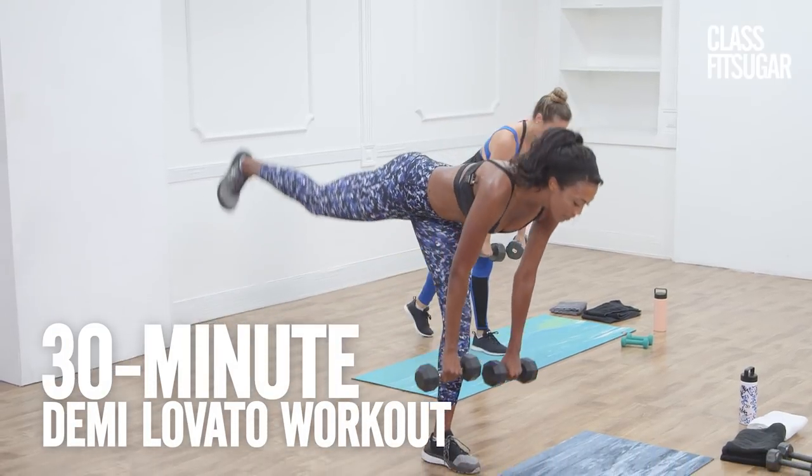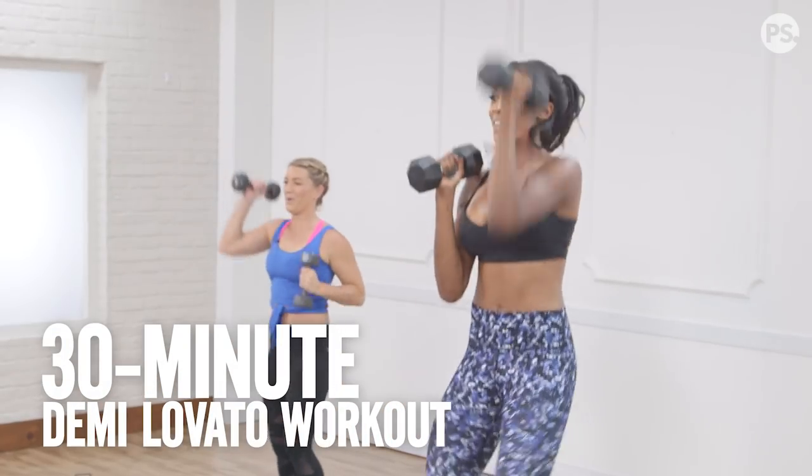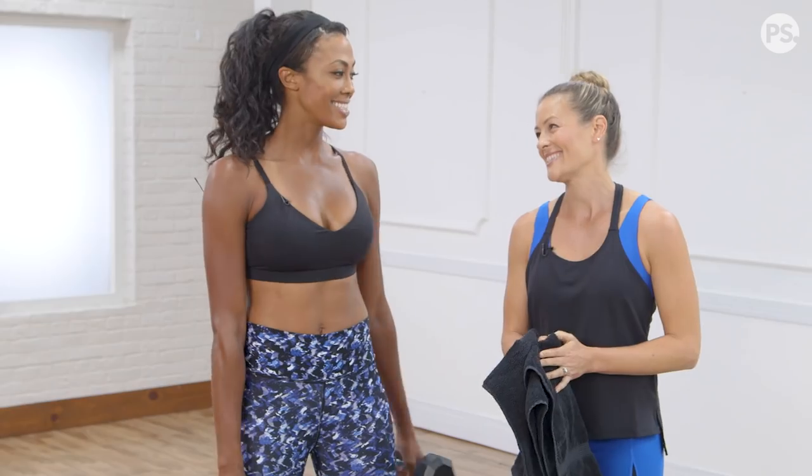Get ready to target every muscle in your body with Demi Lovato's trainer and Olympic silver medalist Kim Glass. Grab a pair of medium free weights and two towels so we can use them as gliders and get this show rocking.